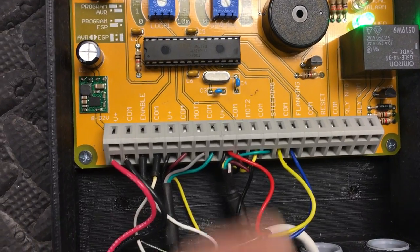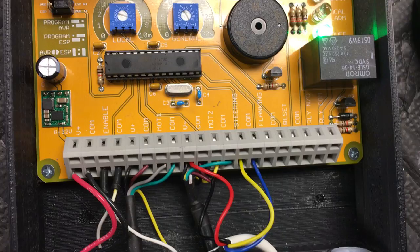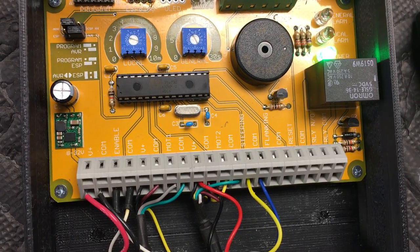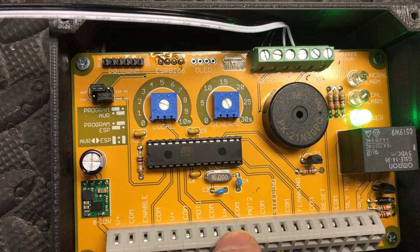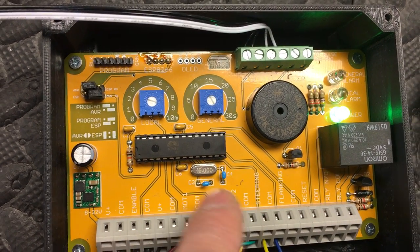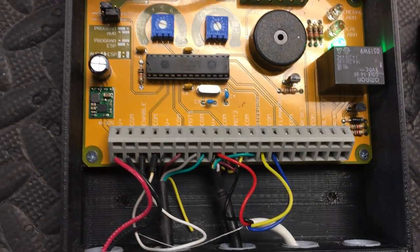This is all the wiring inside of the panel — it's labeled. There is more information in the documentation manual. There is also a Wi-Fi module to send all of the resets remotely for this system, and that's pretty much it.